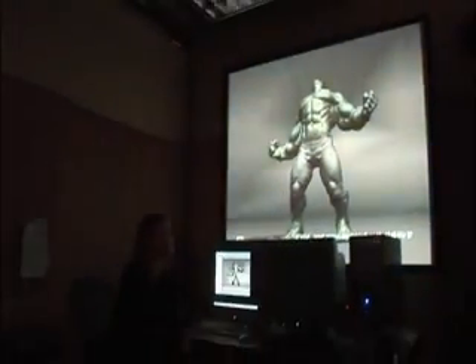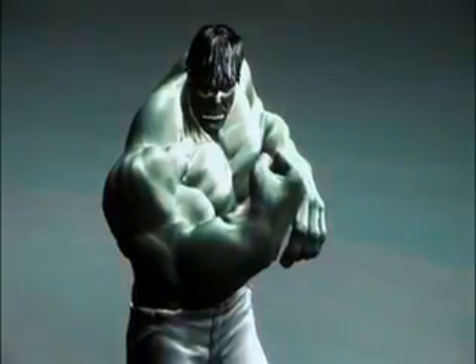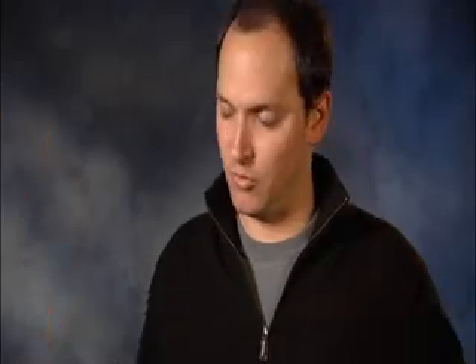I wanted zero grams of fat — pumped, fierce, strong, tall, human-looking, with some green skin. That's what I wanted.